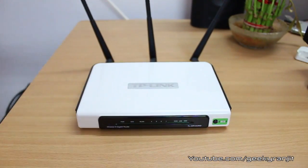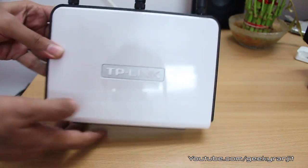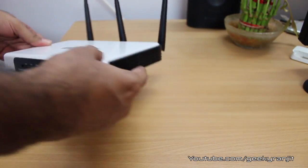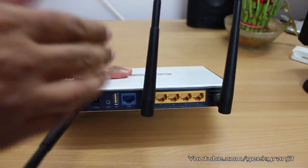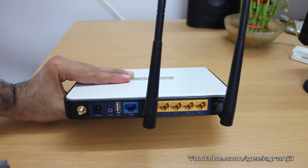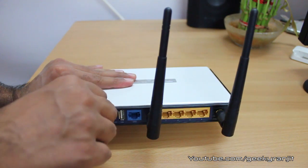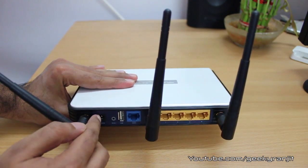Let's have a detailed look at this router and see how it performs. This is how the actual router looks — you can mount it this way or in this orientation. Starting from the back, you'll find three antennas, and the good thing is they are removable, so you can easily screw them out and attach a higher-gain antenna. Even with the stock antennas the performance is really good.